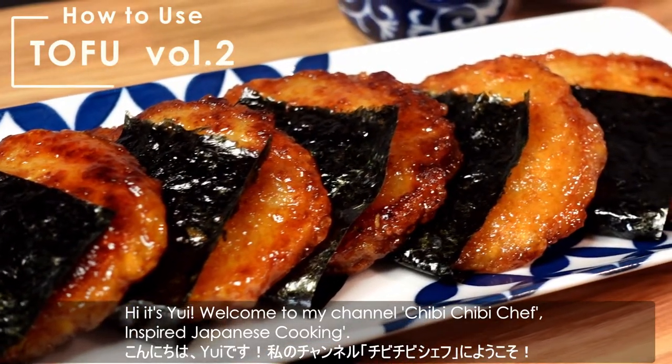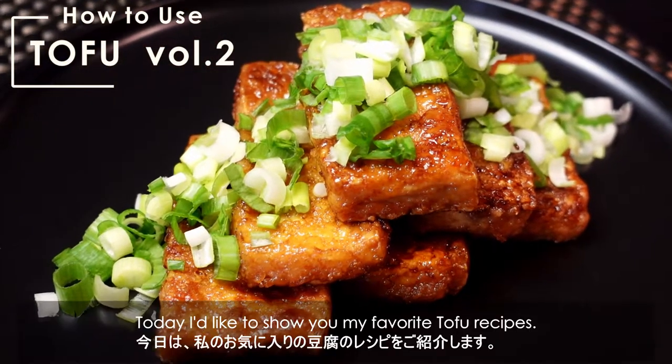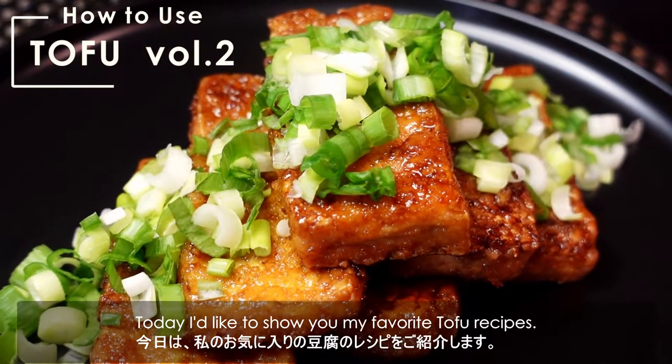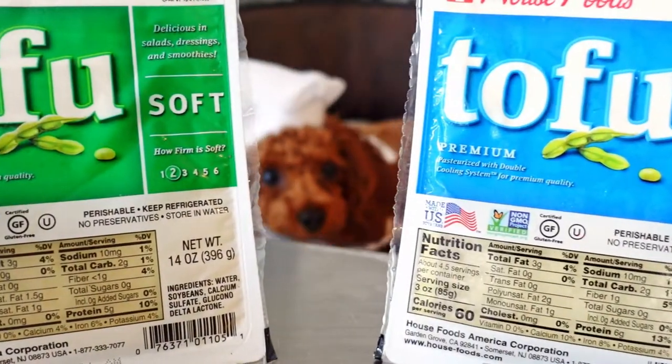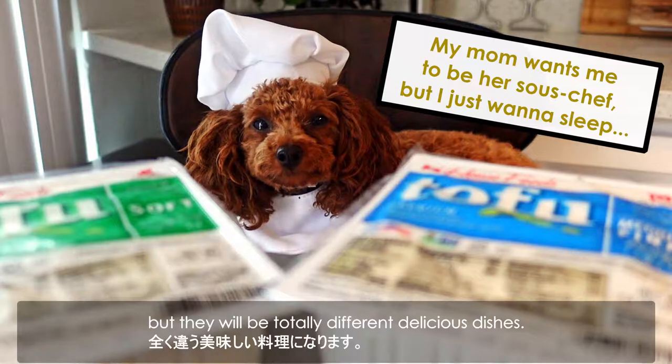Hi, it's Yui. Welcome to my channel, Chibi Chibi Chef Inspired Japanese Cooking. Today I'd like to show you my favorite tofu recipes. We'll be using similar ingredients for the recipes, but they'll be totally different delicious dishes.